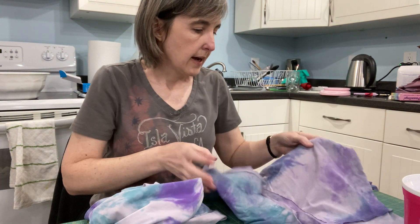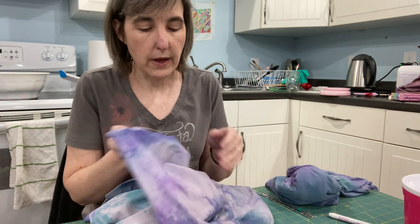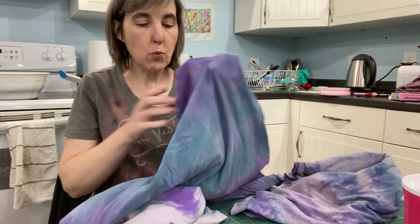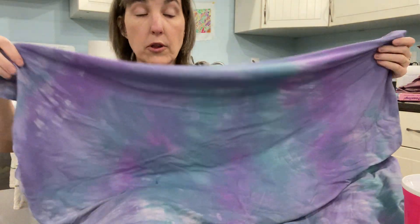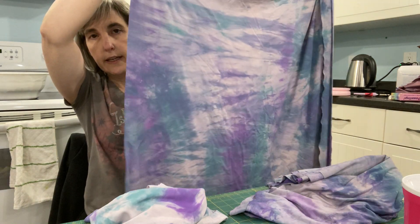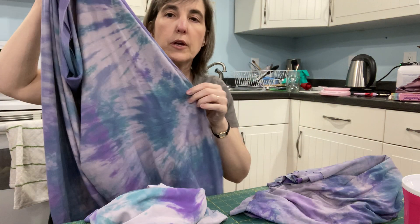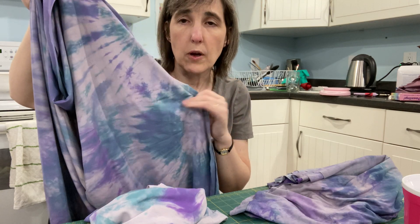This one I added more water — instead of eight ounces I did probably more like twelve ounces, so it had more flow and was able to cover more of the white — or the gray in this case. This one turned out really cool. You could fussy-cut this if you wanted to place it somewhere specific, like at the waist, and it would look really cool on a costume.